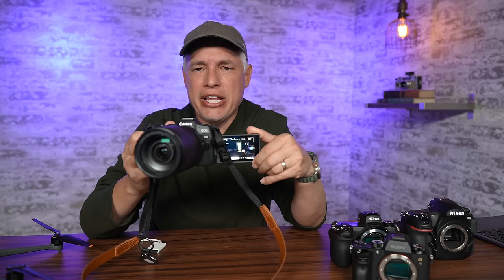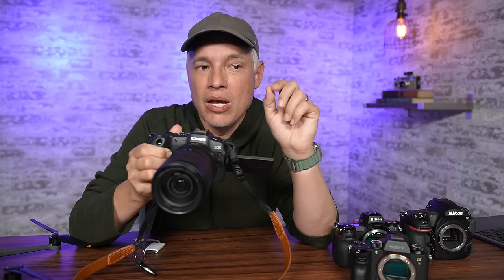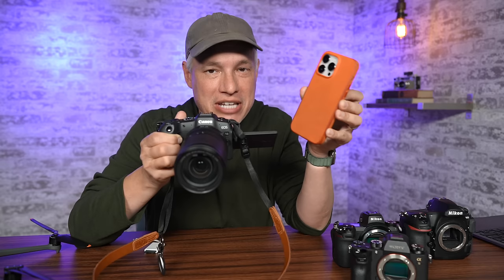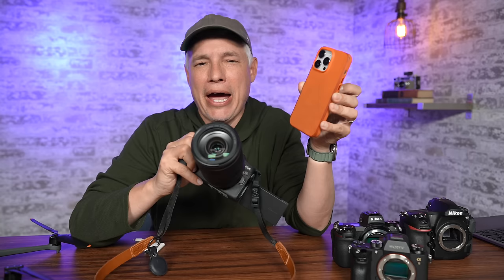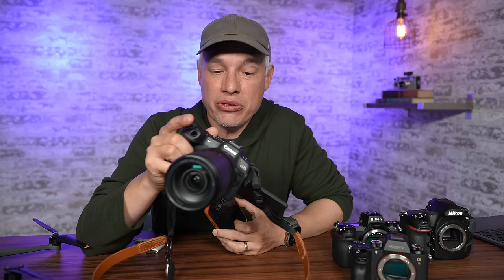In so many ways the R8 represents the perfect first or second camera. It's easy to use — you don't have to worry about autofocus or auto exposure, it takes care of all of that. It's a hybrid camera that can do just about anything, and when you want to upgrade it's in the Canon full frame system, scalable all the way up to a $6,000 R3 and a $14,000 600mm f4. But there's one thing that first-time camera buyers get stuck on — the one thing that makes them put their camera down and never pick it up again: transferring files from their camera to their smartphone.